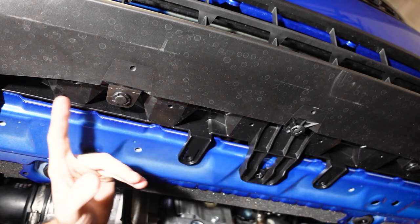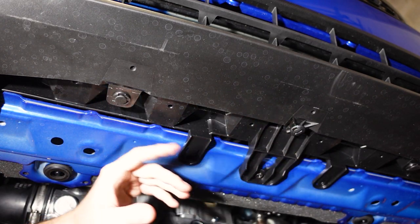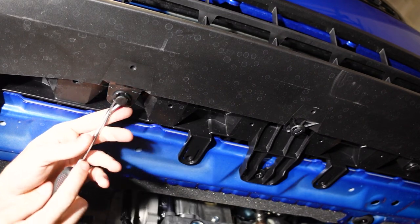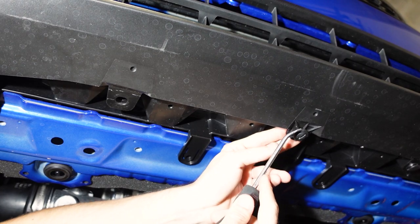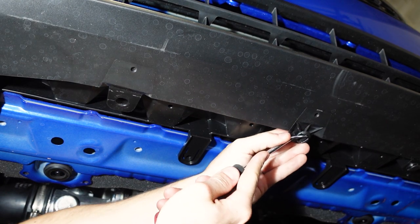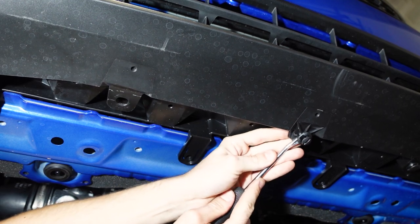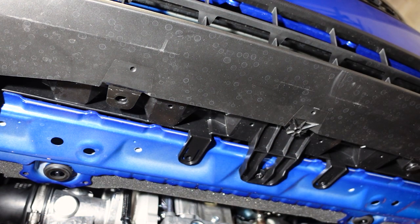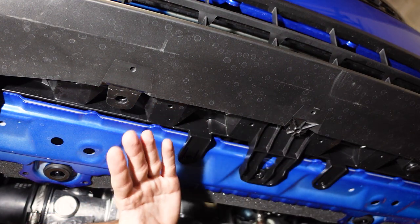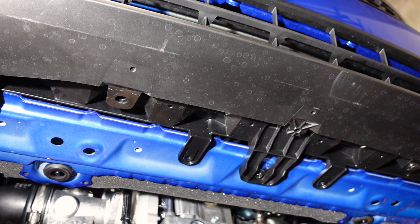Continuing to move to the center of the bumper, we have these two clips right here, and this one is actually the midpoint of the bumper. We're going to remove this one right here, and our final clip is going to be this one right here in the very center of the bumper. Now that we are in the middle, we can assume it's exactly the same on the other side — which it is — so you can mirror what you just did onto the other side and get this thing removed.